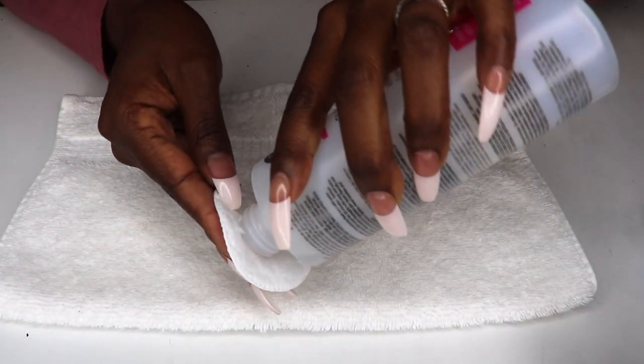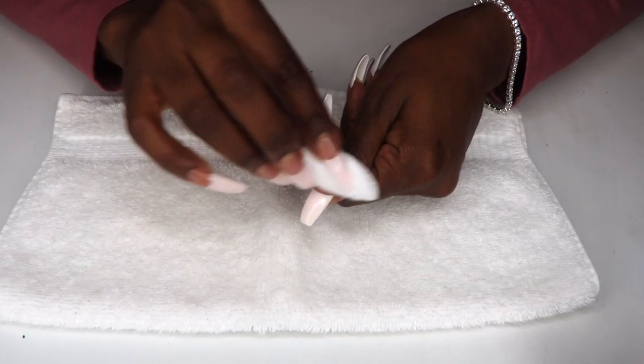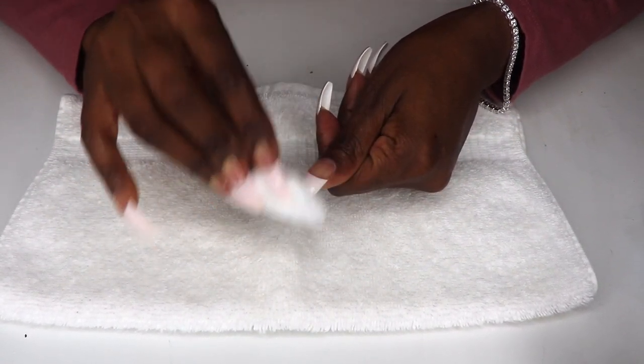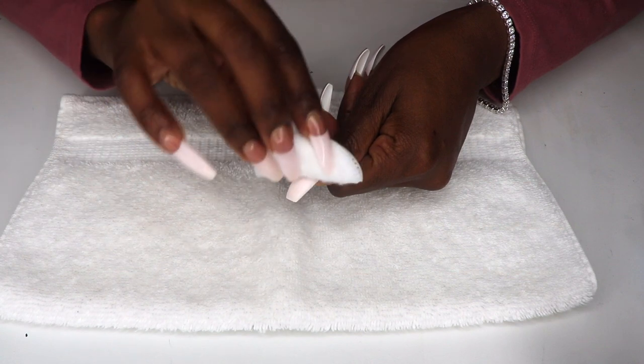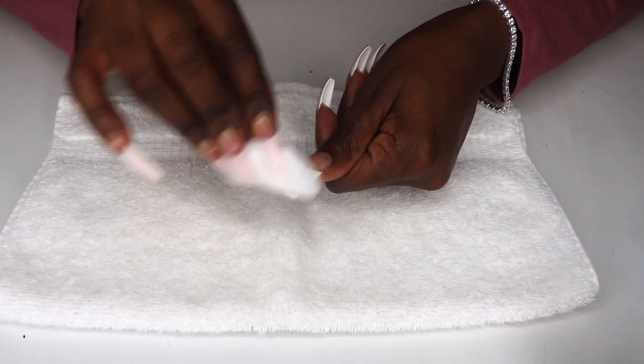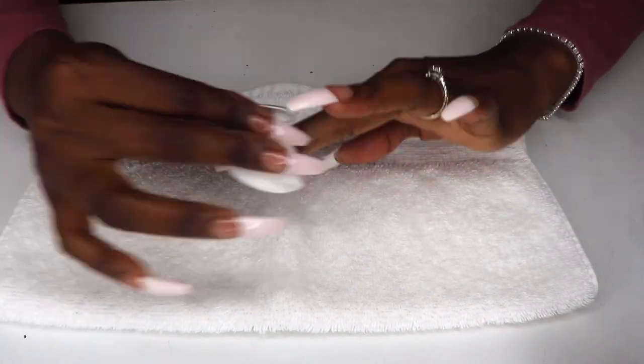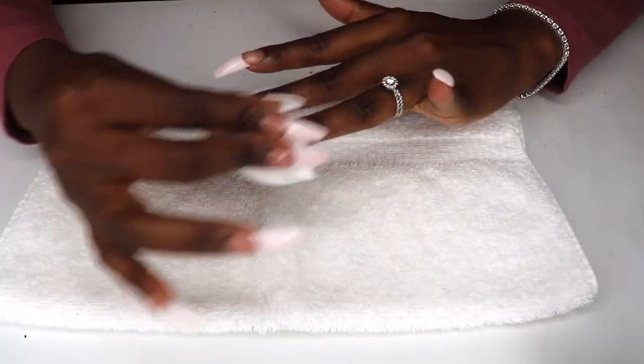First, I'm going to remove the clear coat from the nails using a cotton swab and some non-acetone polish remover. You don't want to use an acetone remover because it breaks down the dip powder, and that's not the goal here — we only want to remove the polish.